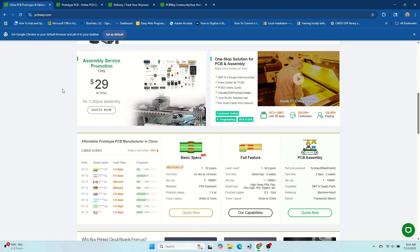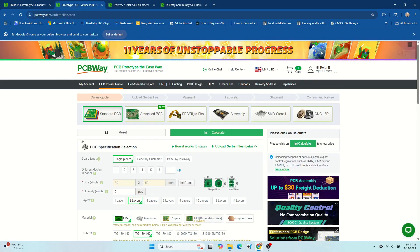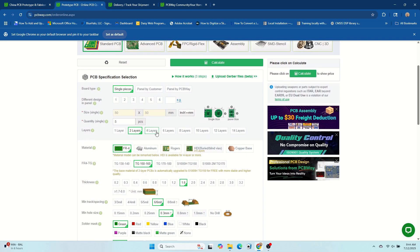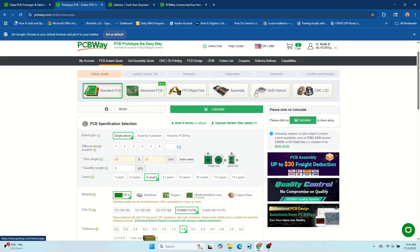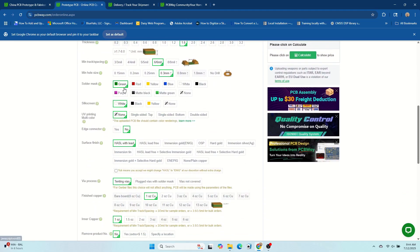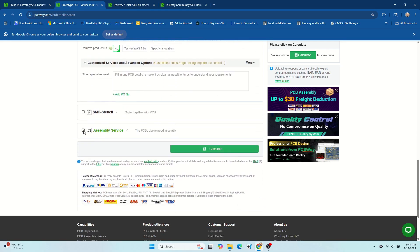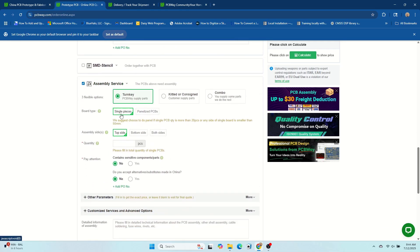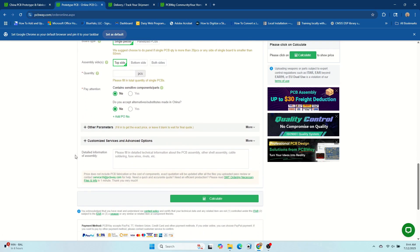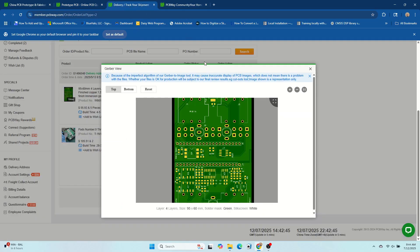Thank you very much to PCBWay for sponsoring this video. The PCB featured in this video was manufactured and assembled by PCBWay's prototype service. I had five PCBs created, which is the minimum quantity, and two of them were fully assembled on the top side. My boards used ENIG Immersion Gold with four layers, and I was assisted through every step of the process. I'd highly recommend checking out PCBWay for cost-effective PCB prototyping and great customer service.